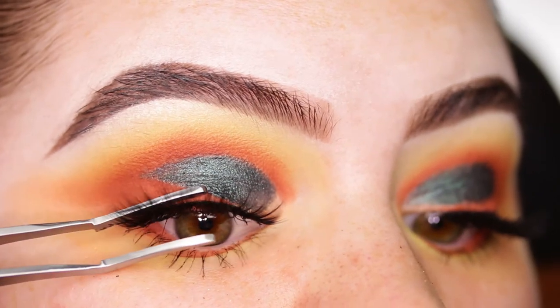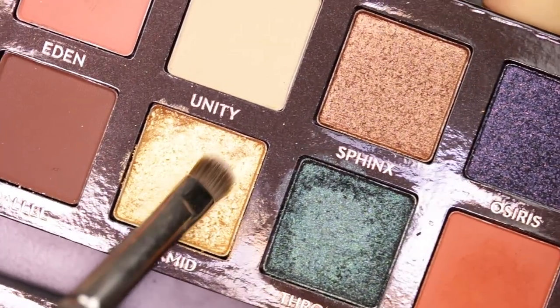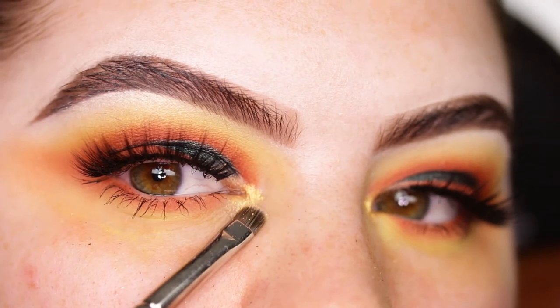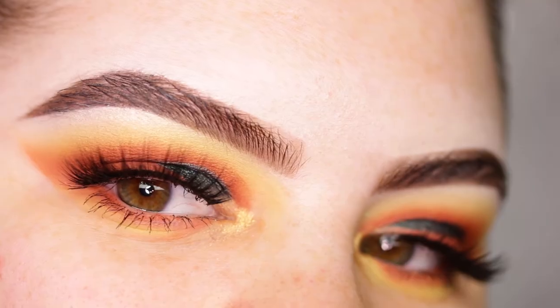The lashes I'm wearing today are the Lily Lashes in the style Olivia. Now it's time to move on to the inner corners - I'm taking a small MAC 231 brush and dipping it into the shade Pyramid. I'll wipe away the excess product and that's the eye look done.